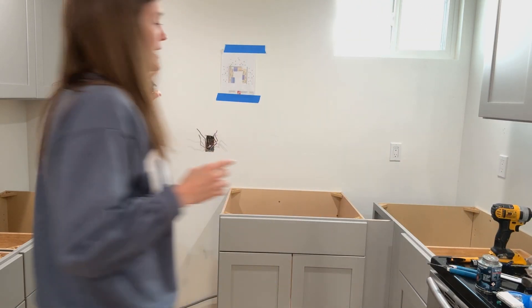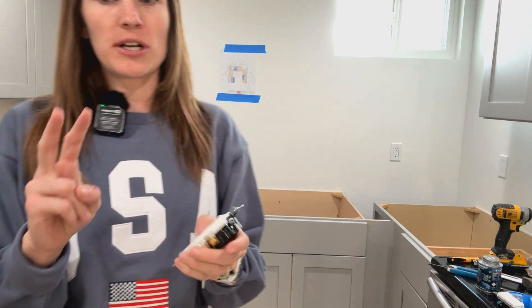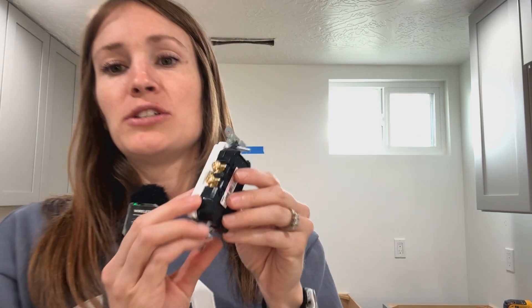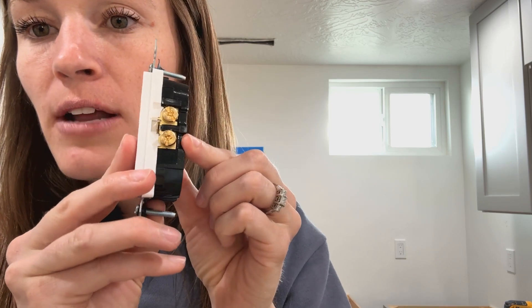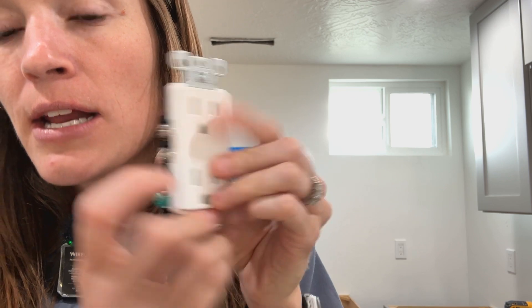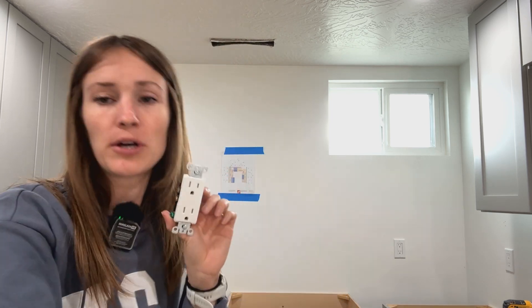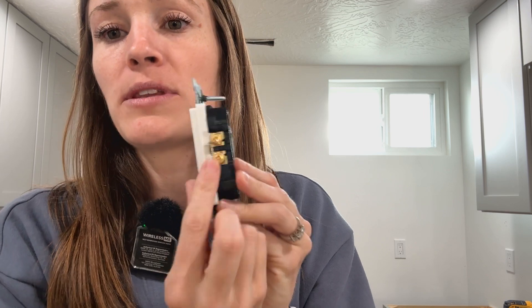Half of the outlet has to only have power when the switch comes on for our disposal, but the other half needs to always have power running to it — because we don't want to flip on the disposal switch just to run the dishwasher. We're going to wire that switch down to our outlet and do a double function on it. See that little metal tab between the two? There's one on each side. We're going to break off the one on the hot side so it's almost like you have two different outlets.